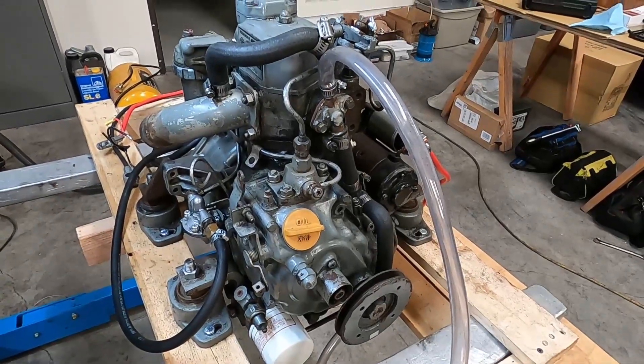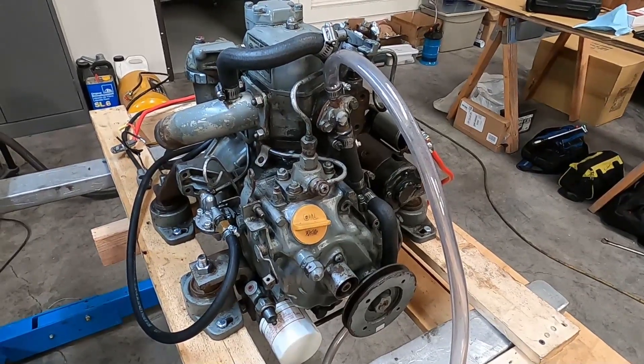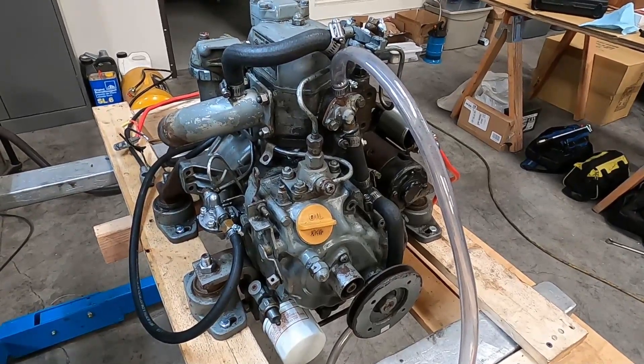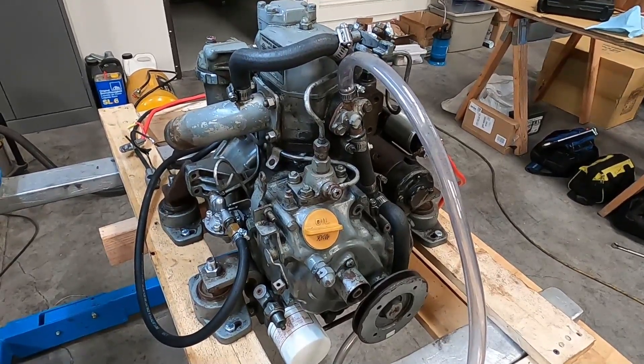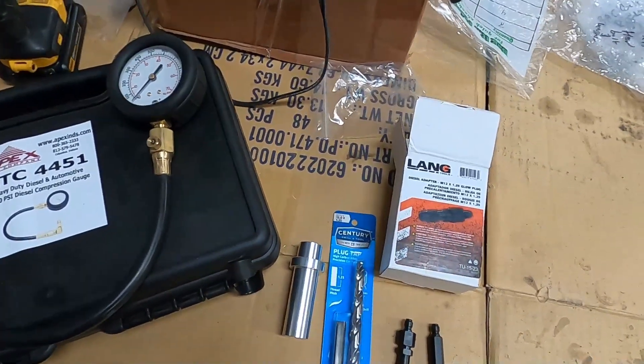Here I've got this EMR1GM and I am hoping to get a compression test done on it. I bought some pieces that I'll need to modify — I'll show you that, and then we'll get the injector off and see if we can get a compression test done.